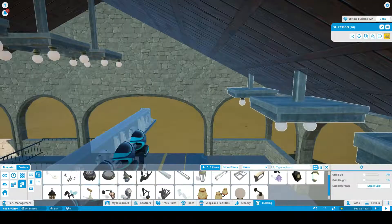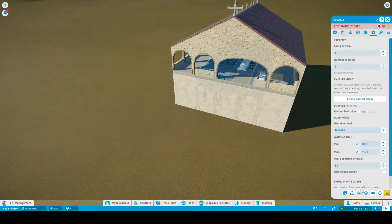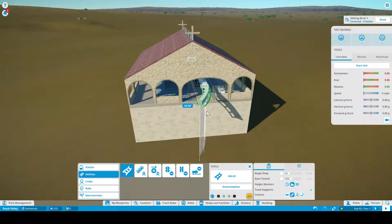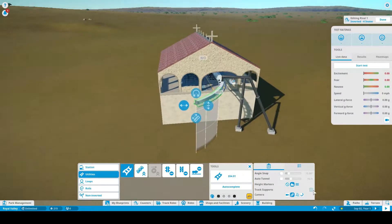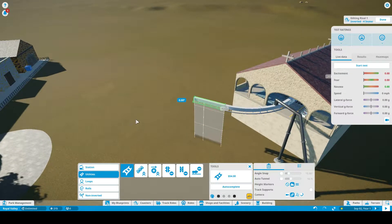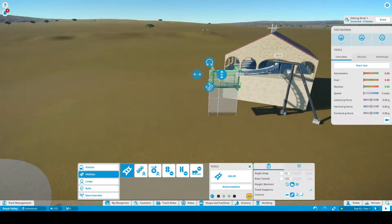Enjoy the rest of the video — Royal Valley Part 6 — and see you guys in the next episode. Thank you so much for watching, goodbye!